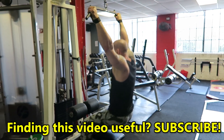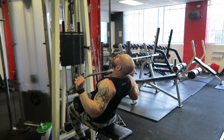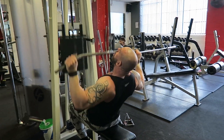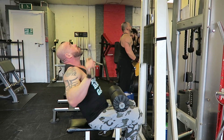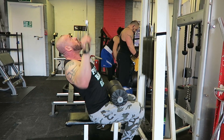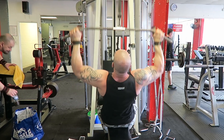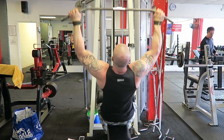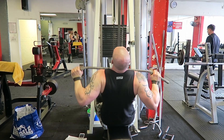The first movement targets the lower lats, the second movement more the teres major and minor, rhomboids, and middle lat. With the arms overhead and the stretch, you're really hitting the upper lat. It makes sense to train this way — we're getting stronger as we go through the movements. Using the priority principle, prioritizing the weaker movements first so we're going to be growing there, but we'll finish strong as well.